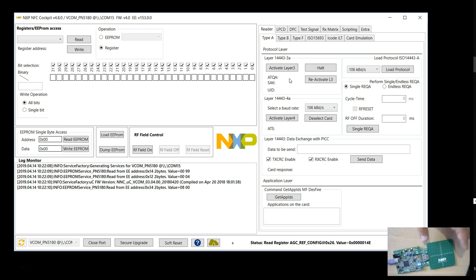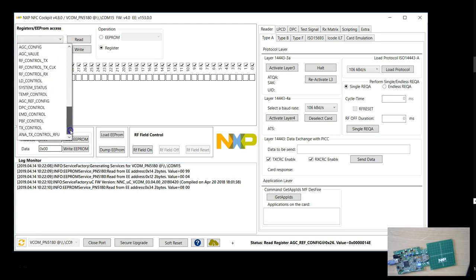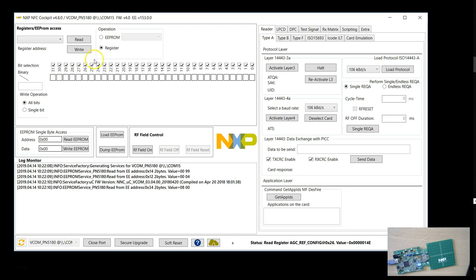You can see I've connected my PN5180 evaluation board, and it connects using the mini USB cable. Everything has been configured and the software is working. As you can see, there are so many things you can do here — if you want to design your antenna or know how to set up the various registers of this PN5180 chip, you can play with all those things using the software. This is a very, very comprehensive software.